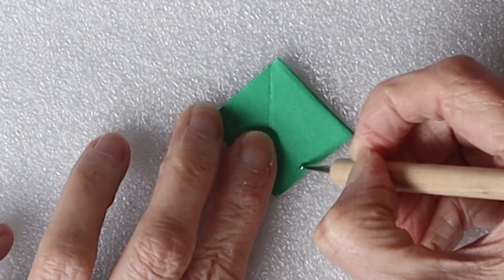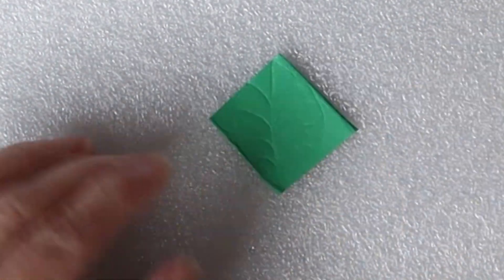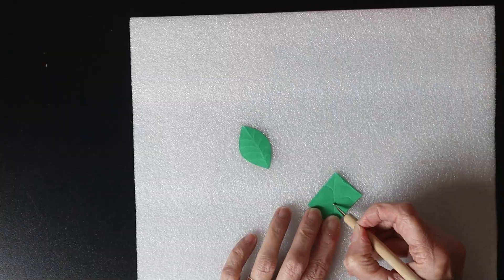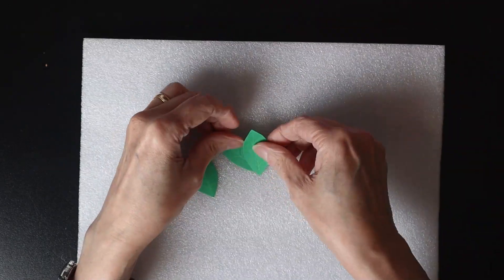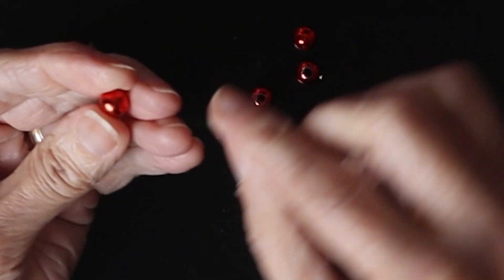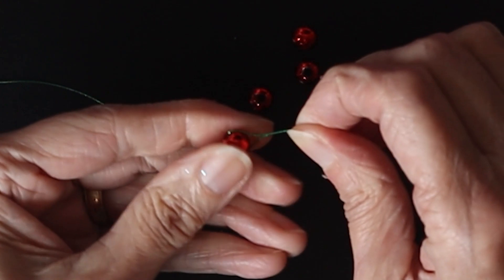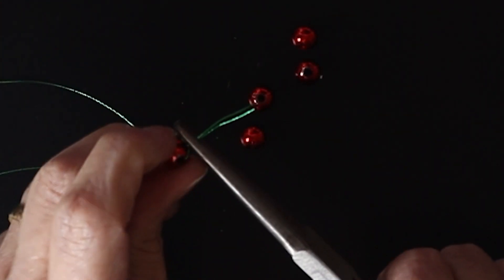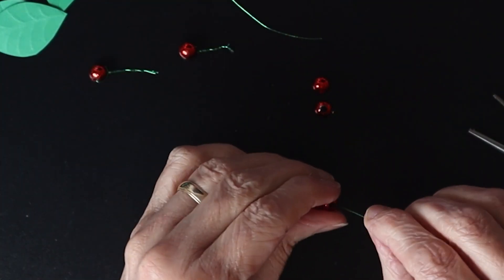For this Christmas wreath I draw three holly leaves with a stylus then I cut them out. Here I use a green 26 gauge metal wire. I need nine wires of three inches long — one metal wire per pearl and one for each leaf.